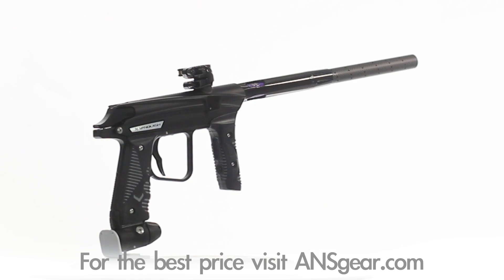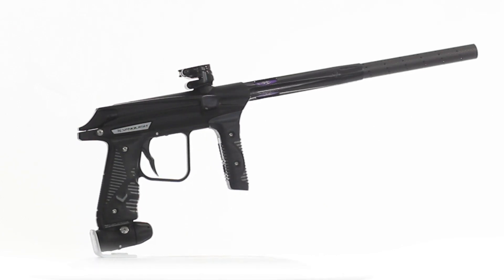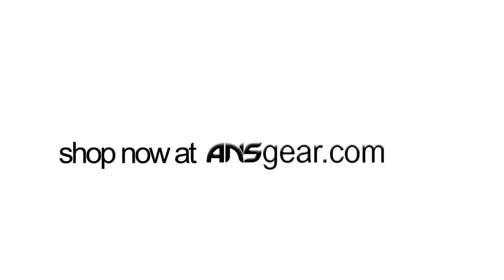Pick up the all-new Empire Vanquish paintball marker at ansgear.com.